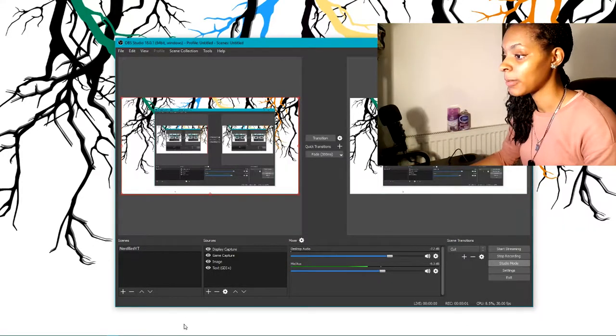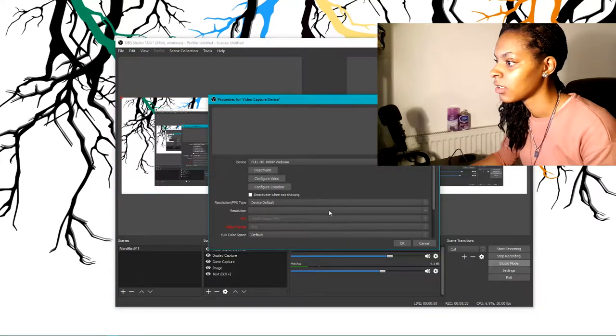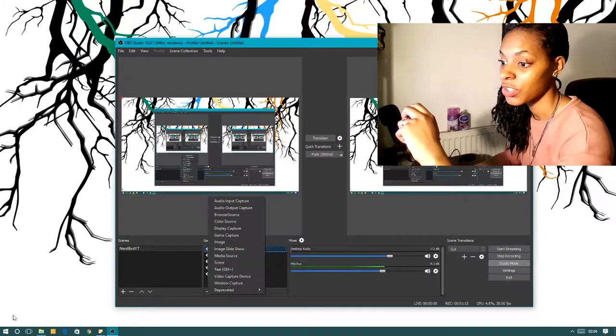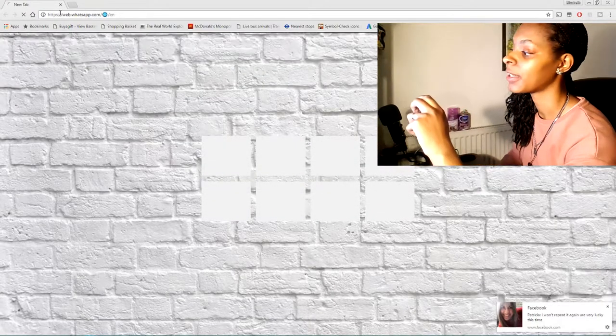Nothing has come up saying hey, you've got a webcam connected or anything like that. I'm going to pull my screen from now so you'll be able to see what we're going to do. Let's add video capture device. I think we've got it. How can I edit the screen if I can't even see it? Let's see if Josh is online — he's my IT guy, I'm never going to lie about it. I'm going to try a little bit more to figure it out myself.